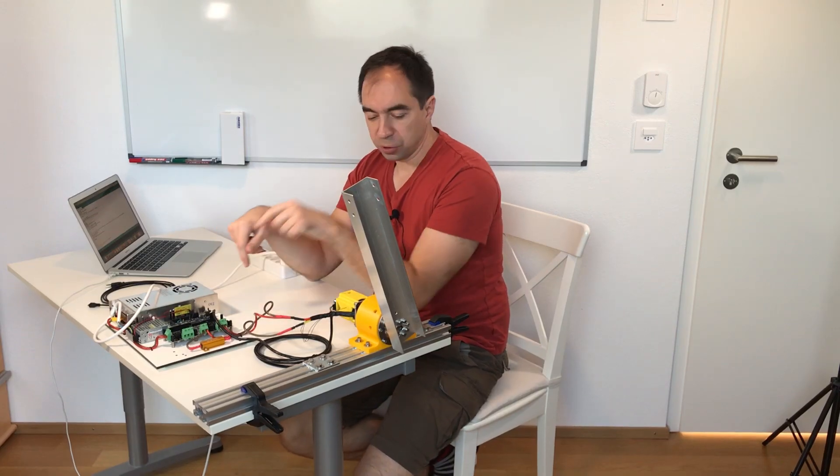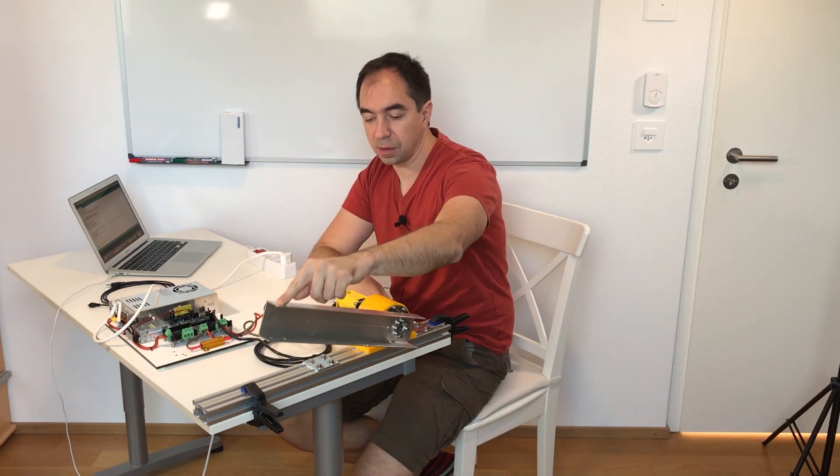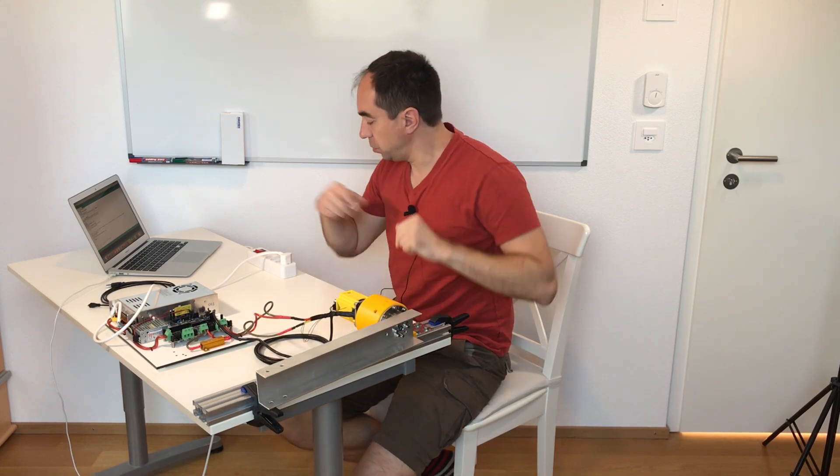I uploaded the program on the Arduino. Now let's switch it on and test.